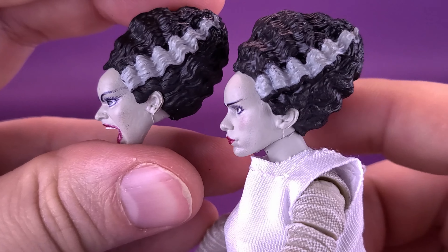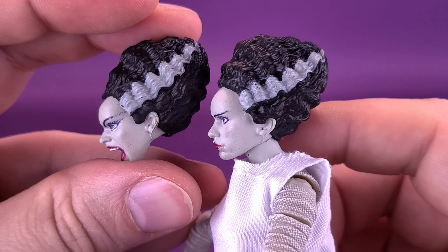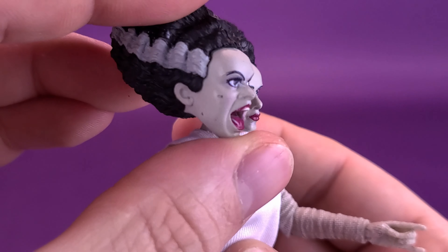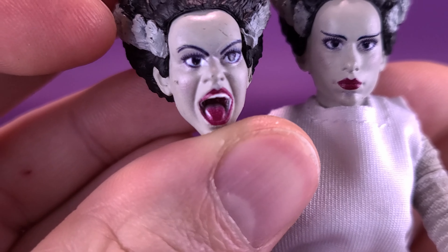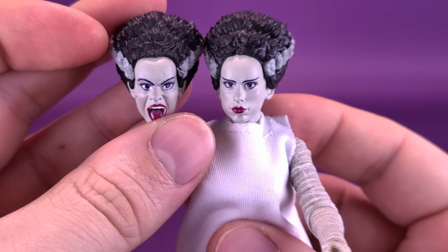I've always really liked Bride of Frankenstein more than Frankenstein when it comes to Universal Monster movies — it's always the movie I pop in first before I watch the original Frankenstein. I do notice a little bit of paint there on the side of her cheek and also on the end of her nose.